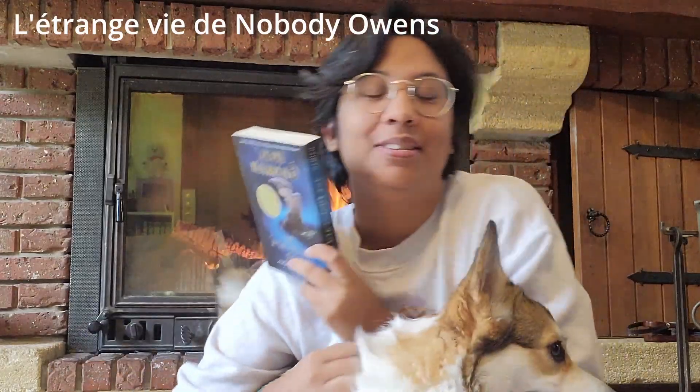Bonjour à tous, j'espère que vous allez bien. Je reviens aujourd'hui avec ce magnifique chien qui fait n'importe quoi devant cette magnifique cheminée. J'ai décidé sur un coup de tête, et parce que je suis malade et que j'ai mon après-midi pour me reposer, de commencer un mini vlog sur une lecture prévue dans le cadre du Pumpkin Autumn Challenge. Il s'agit de The Graveyard Book de Neil Gaiman.